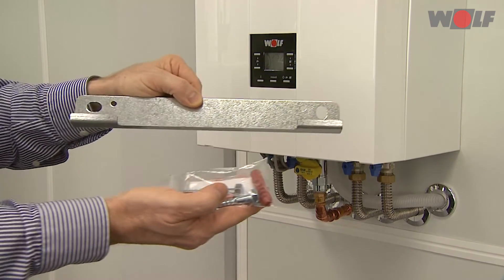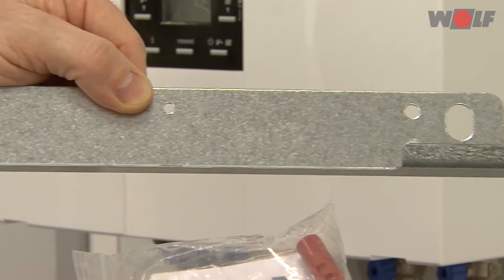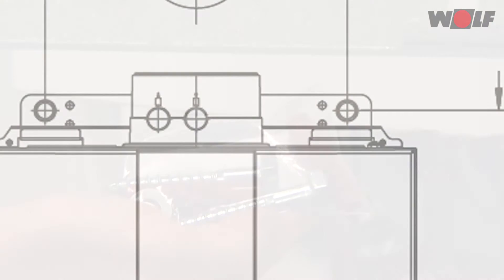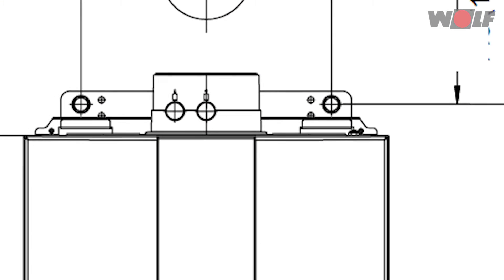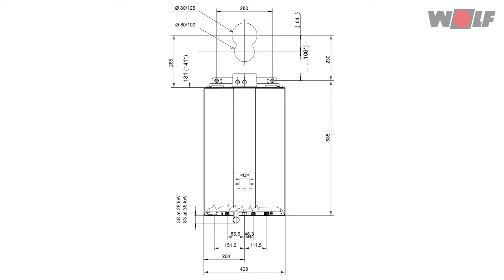Mark the 12 mm diameter holes to be drilled for the suspension bracket, taking into account the minimum clearances. Insert the raw plugs and fit the suspension bracket using the screws supplied.